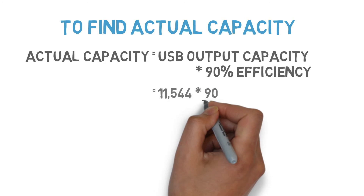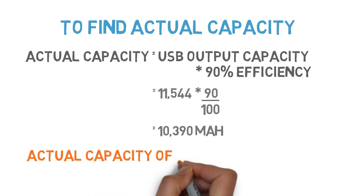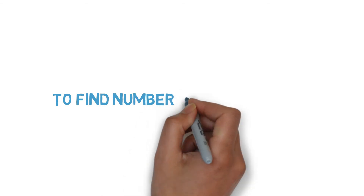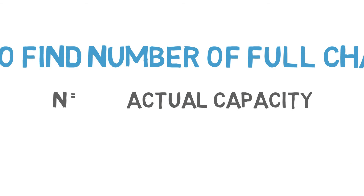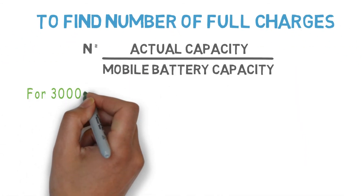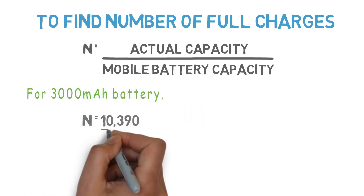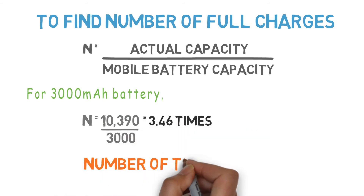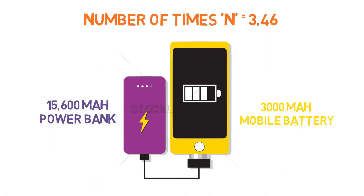So the actual capacity of the power bank is obtained by multiplying the USB output capacity by an efficiency of 90%, or factor 0.9: 11544 × 0.9 = 10,390 mAh. This gives the actual capacity for charging smartphones. For finding the number of full charges n, we divide actual power bank capacity by mobile battery capacity. Considering 3000 mAh as average mobile battery capacity, n = 10390 ÷ 3000 = 3.46 times.